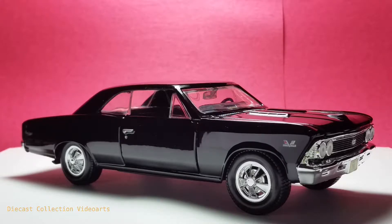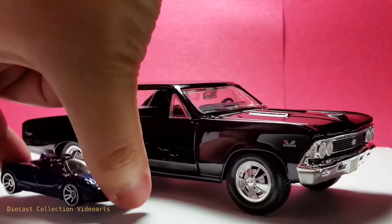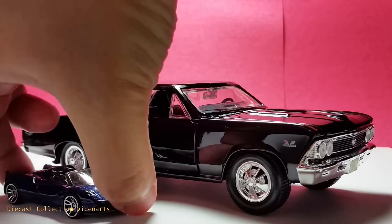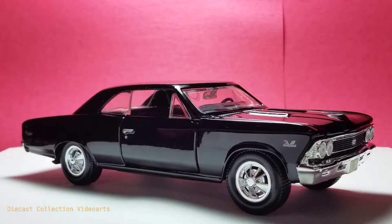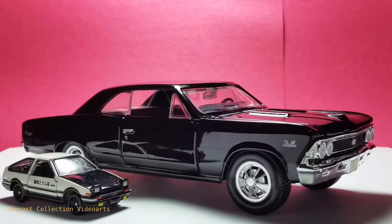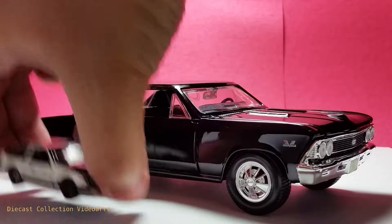Being a larger model in a 1 over 24 scale, this Chevrolet Chevelle has more details with interactive features and it looks more accurate than your smaller diecast models that we usually have. Here is a Hot Wheels model — the 1 over 64 scale Hot Wheels model. And to compare with another diecast brand like Tomica, see how small it is compared to the Chevrolet.